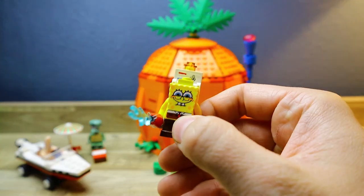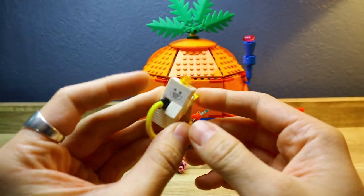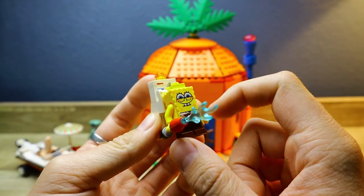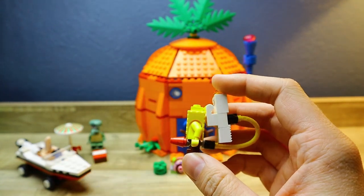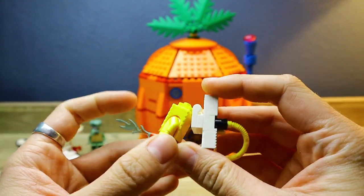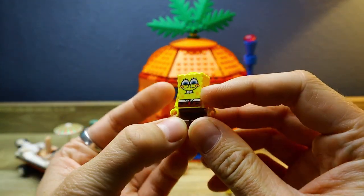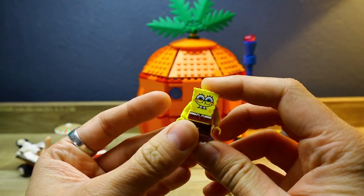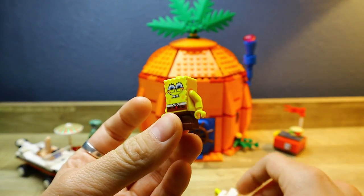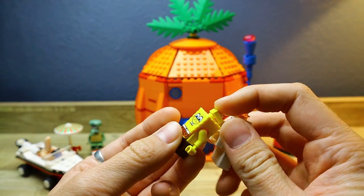We have the main man himself, SpongeBob SquarePants, right here with his little smile and his reef blower, which I thought was pretty cool. This has all the original stickers, however this one is torn because it was put on the top piece. The reef blower is clipped on to his head, which is kind of cool — a very different way of doing it. The torso is covered by his head as kind of an over-piece, but it's a great way to translate SpongeBob onto LEGO.